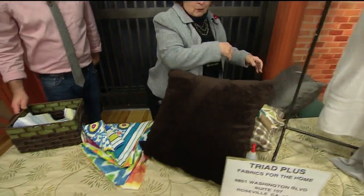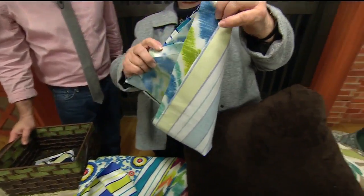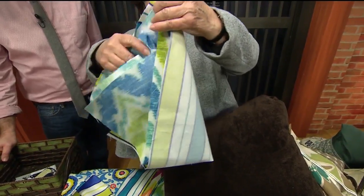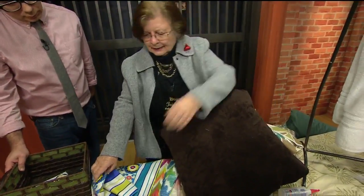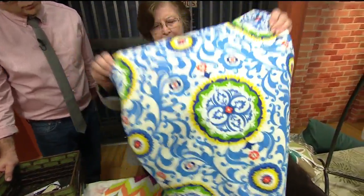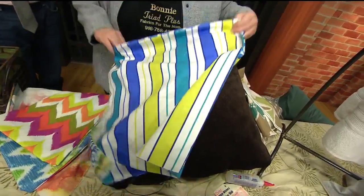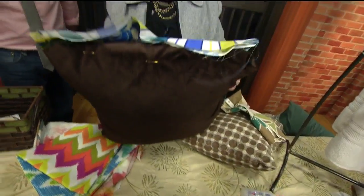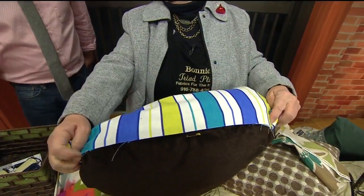Or you may want something even brighter. You take two pieces of fabric face to face, sew around three sides, turn it right side out — it's sort of like having a pillowcase. You slip it over your pillow and you have a bright pillow. You can close it up by hand sewing, zippers, pins, however you want to close it.